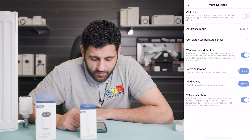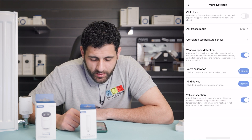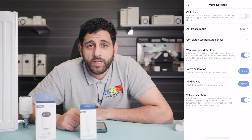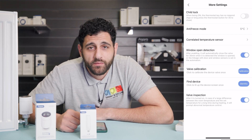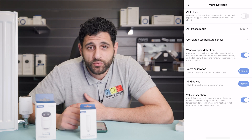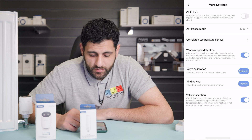We can now look at some of the other features that Aqara have. There's a child lock feature — if you hold the button down for more than three seconds, this will lock the device. You also hold it down for three seconds to unlock the device. This will stop children from messing around with the temperature on the thermostat.